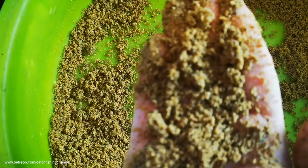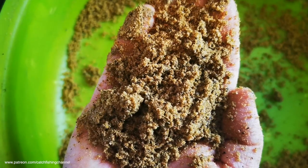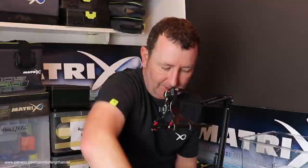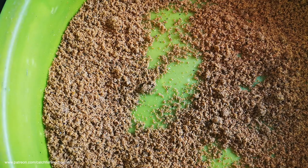There aren't many lumps in it — I'd still put it through a sieve as I always do, but it's very fine. I can see it's for silverfish as the name suggests. Not much odour to be fair — very mild. I don't want to add any more water; it will dry out a little bit. I'm going to give it 20 minutes, which I think is a fair amount of time, and then we'll see how it performs underwater in the cage feeder.